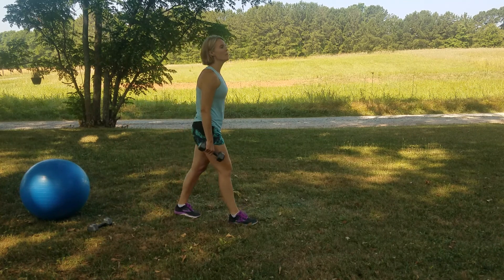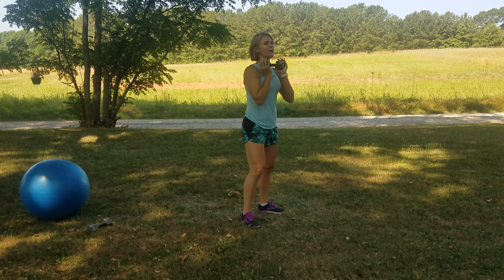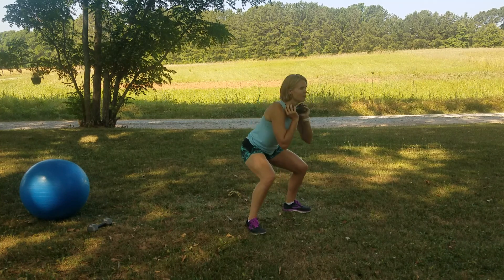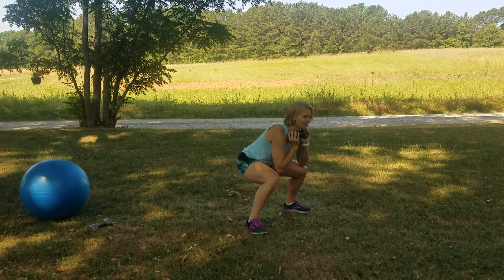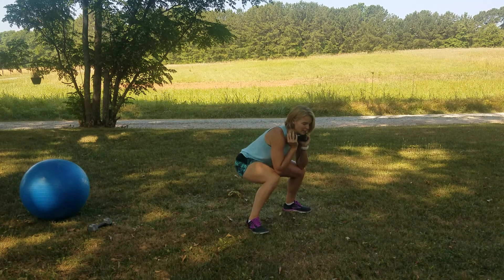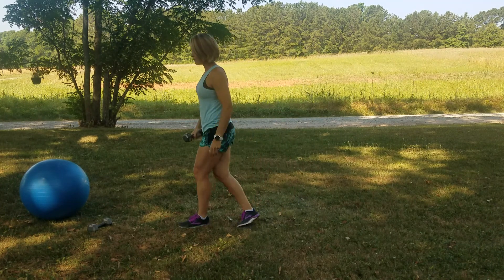Sumo squat with the pulse. You're holding that weight right here at the chest. Legs wide, toes at the angles, sit the hips back and down. 20 seconds. Now, if you have to take that extra rest break, take it. It's okay, just come right back. It's not a fail if you have to take an extra rest — you just always have to keep showing up again. Keep coming back.